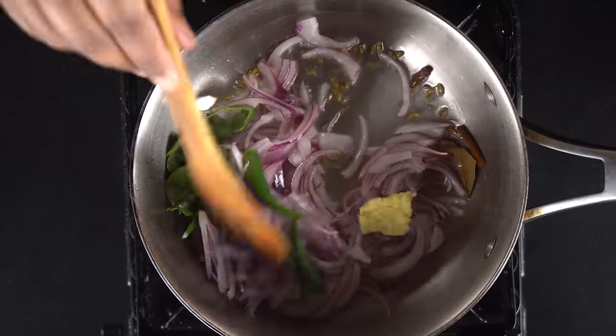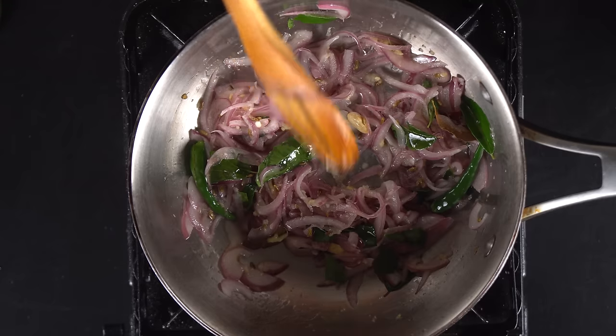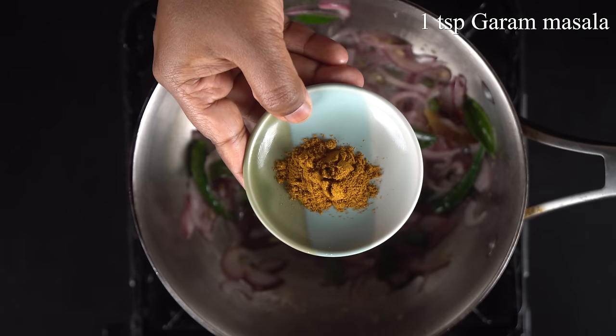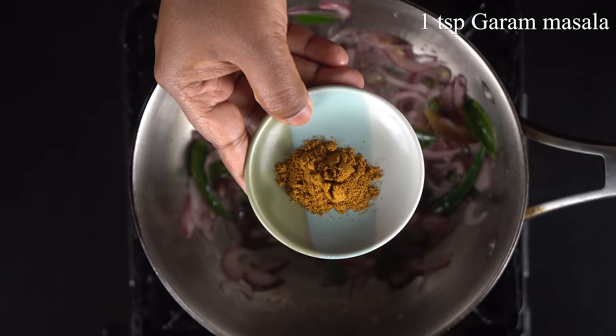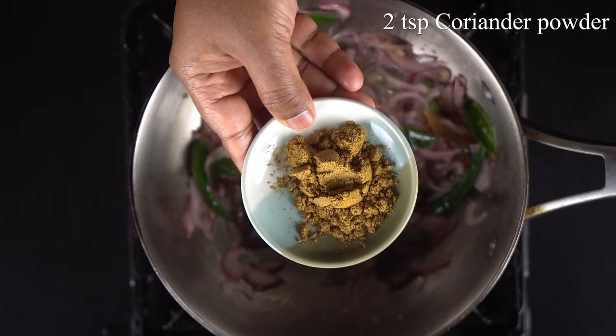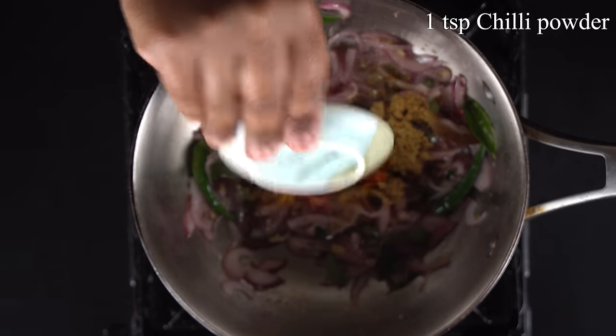Let's cook it. We need a little bit of masala — 1 tsp of masala. We can do chicken masala. Add 2 tsp of masala and cook it.